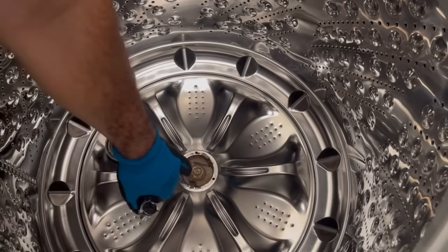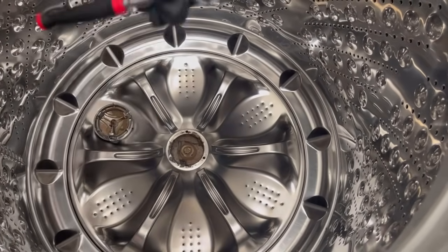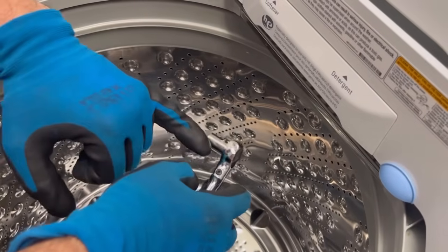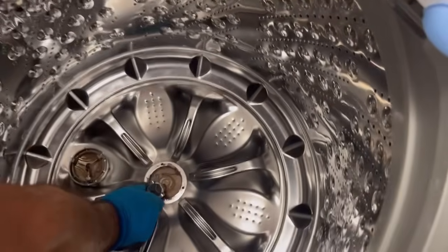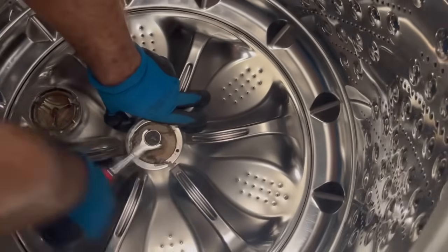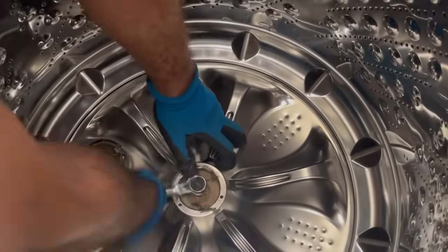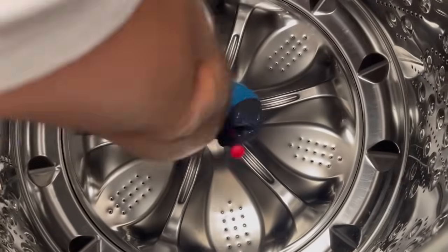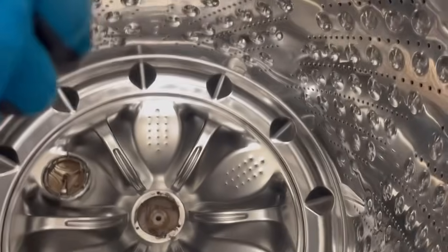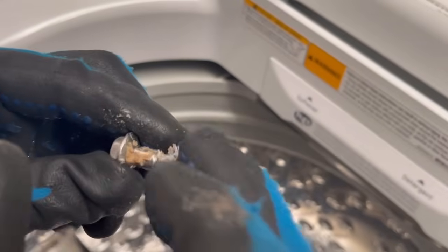Now we're going to remove this bolt right here. To do that, we're going to use a ratcheting wrench and a 10 millimeter socket. There we go — make sure you don't lose the gasket and the washer.